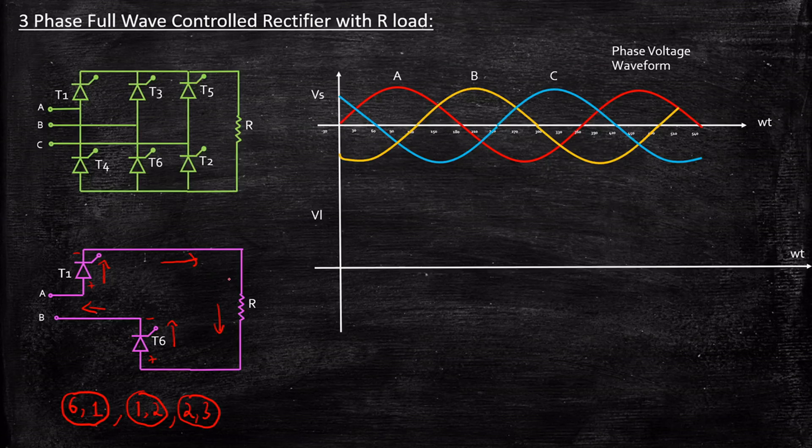So what is the output voltage? The output voltage Vout is nothing but Vab. Whatever is supplied will directly appear across the load terminals because these two thyristors are acting as short circuits under forward bias condition — there is no other component. So Vout equals Vab.